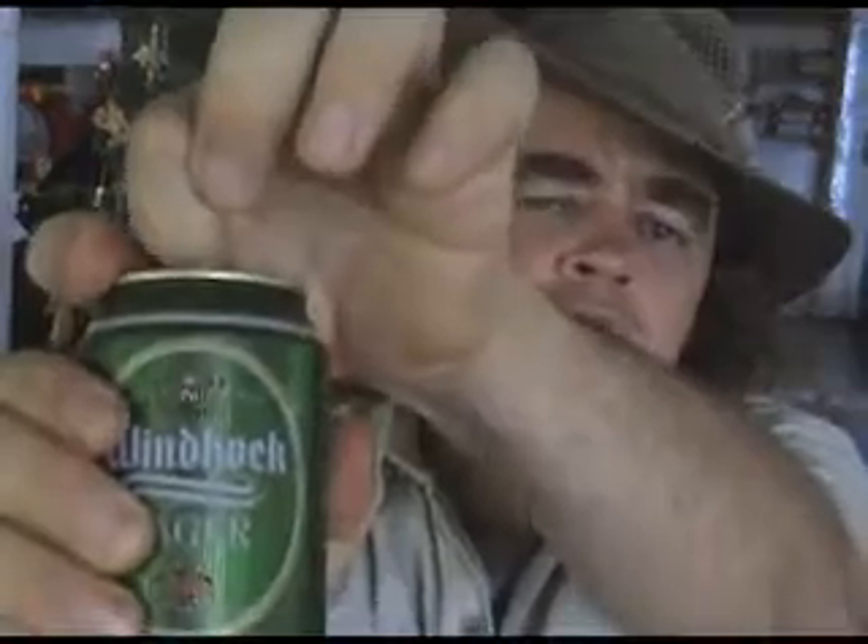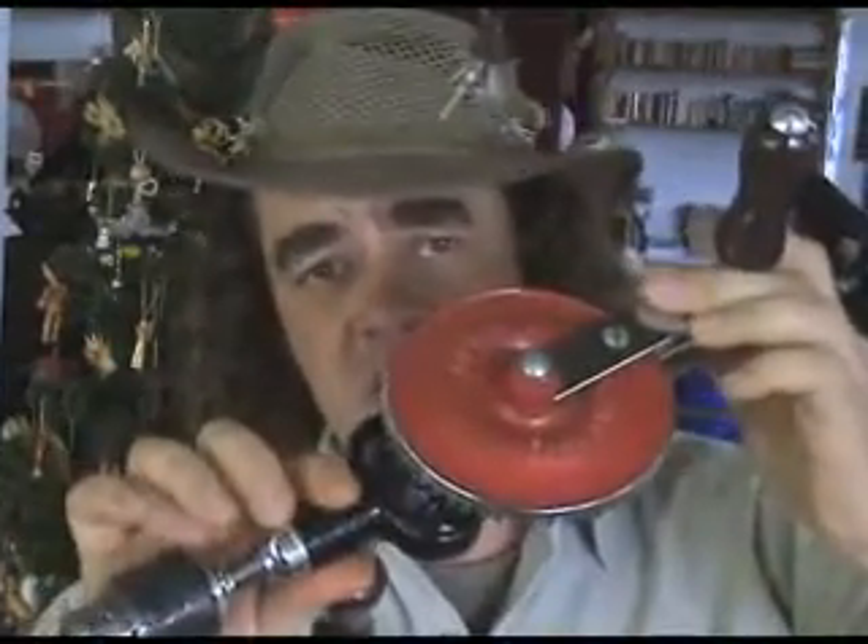The first thing we're going to need is an energy source — in this case, me — with an adequate fuel supply. Cheers. We're also going to need something to concentrate our energy, in this case, our Stanley hand crank drill. Hello, Stanley.